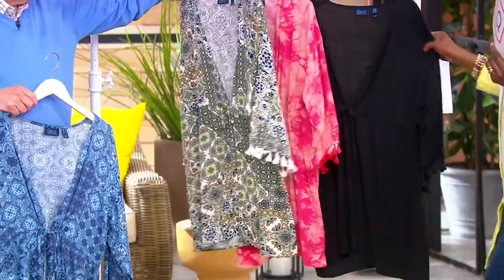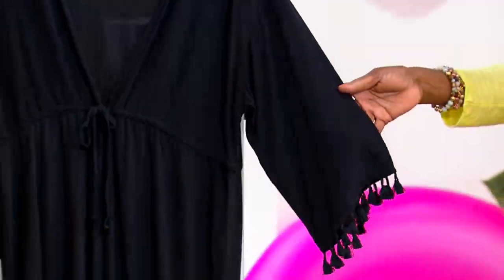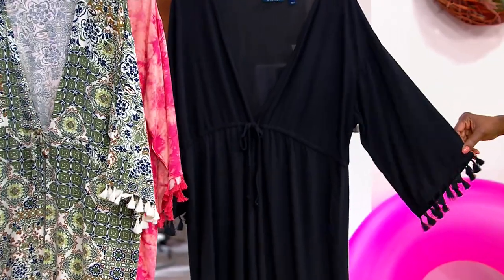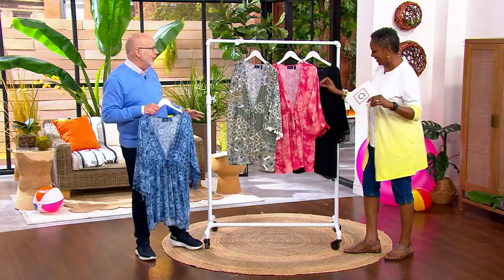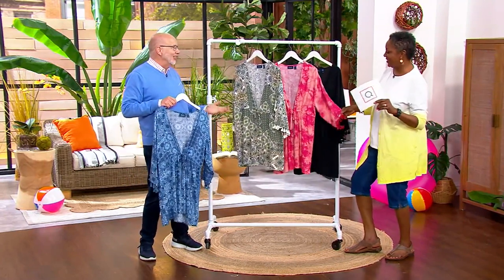And then, last but not least, we have it in the black. Just get the black too — about 1,000 of those. Isn't that fun? What is it about the tassels that just make it look so sophisticated? So beachy and coastal — Positano and the Greek Isles and all those kind of places.